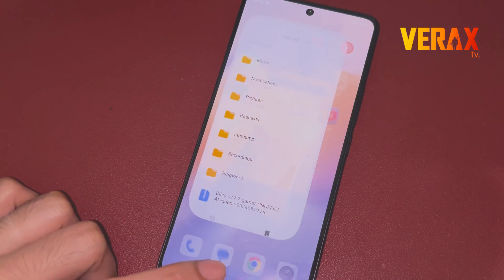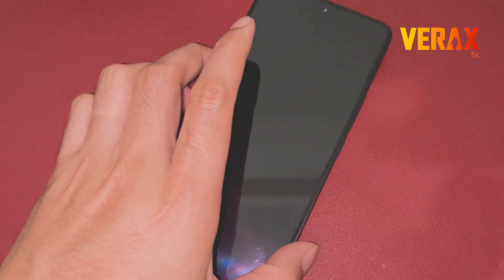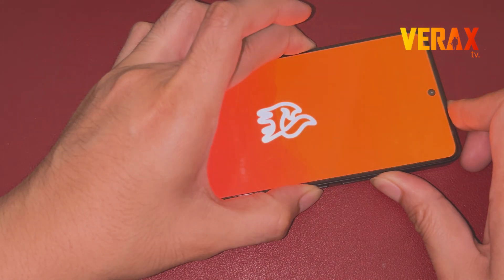Once downloaded, power off the device and reboot to Orange Fox Recovery by holding the power button and volume up simultaneously until you see the Orange Fox logo.